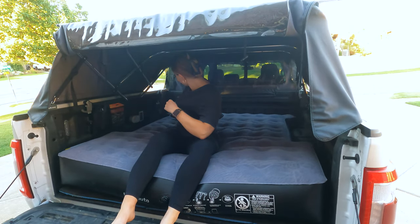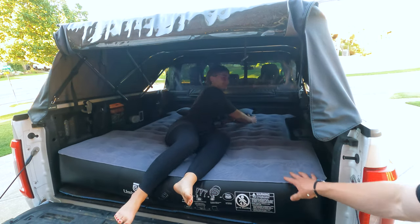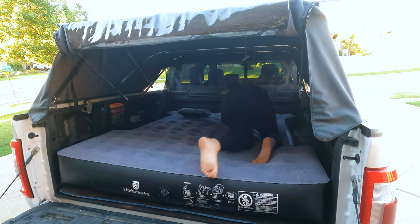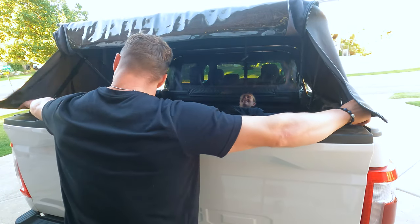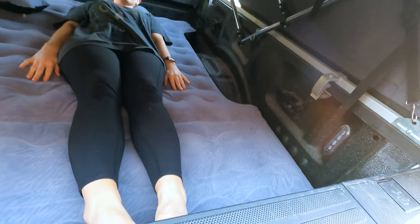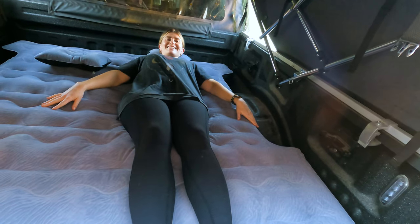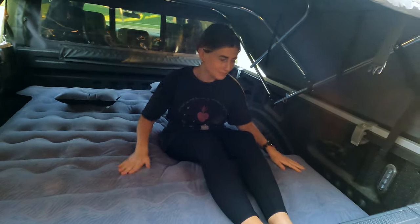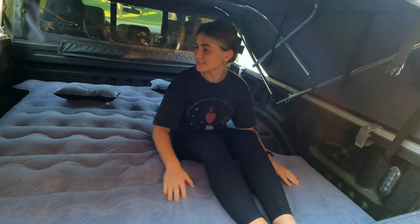I don't have it inflated all the way, but once you lay down it feels pretty good. Scoot all the way up to the top — it's the perfect height. So she could sleep in there fully extended. Is it comfy? Yeah. Could you sleep on that? Yeah, it's nice and soft. The top is pretty soft. It fits really well around the wheel well — the cutout is nice.